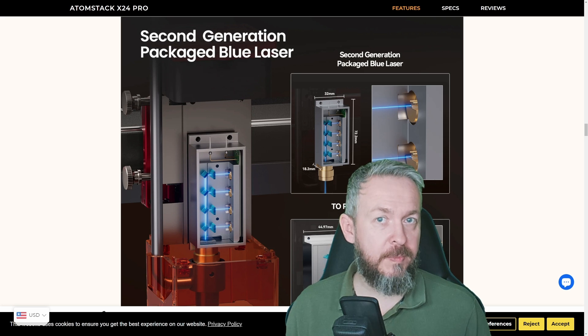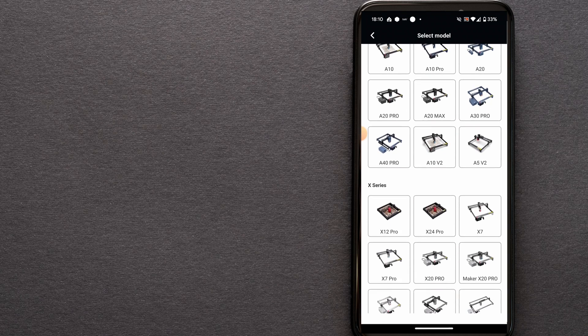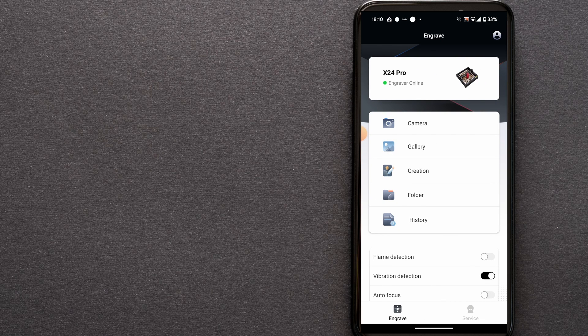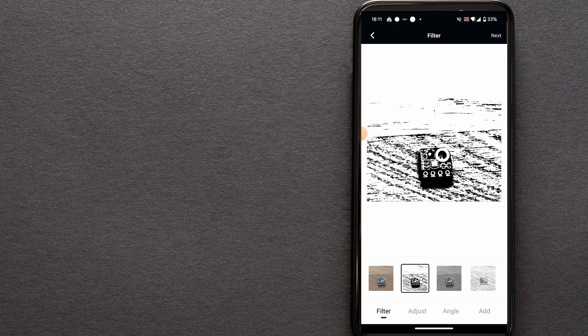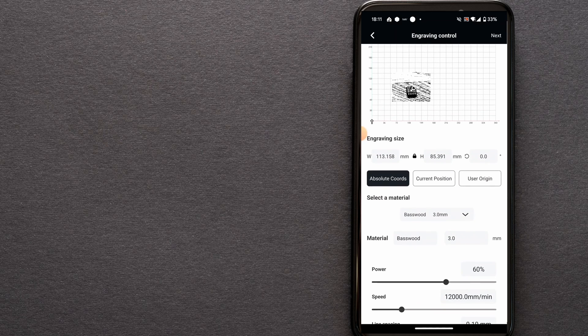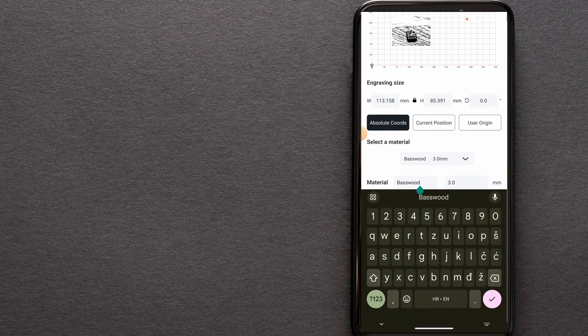The second option is the mobile app. You can download it from the store, connect to the device's access point, and use the app to run files stored on a USB stick inserted into the device, controlling the engraving process directly from your phone. You can also use the camera to take a photo and engrave it directly, use the gallery to find an image, or use the built-in simple editor to create something and burn it directly from your mobile phone.